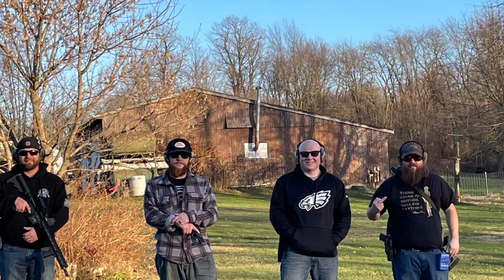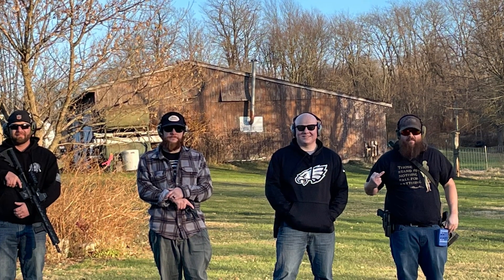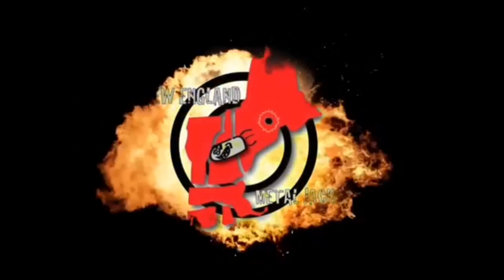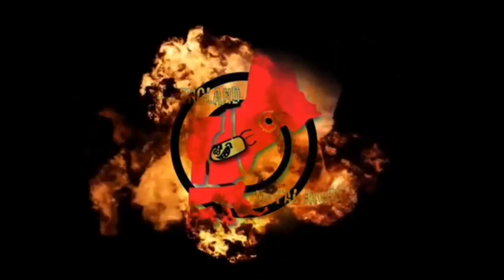It was a good day sending some rounds downrange with these hoodlums. If you think this video is worthy, please smash that thumbs up button and give us a subscribe. You can also find us on Facebook, Twitter, and Instagram as well. Safe shooting, see you next time around.